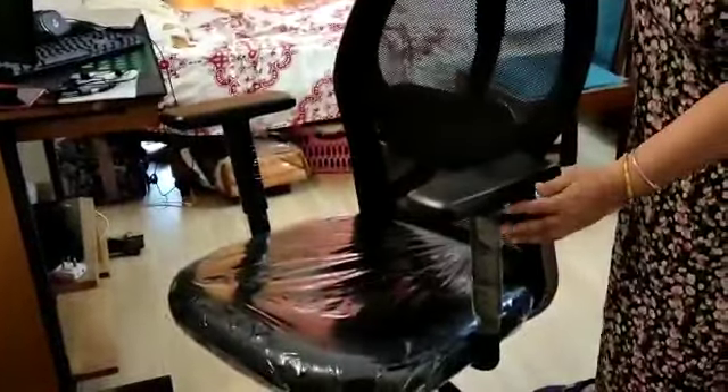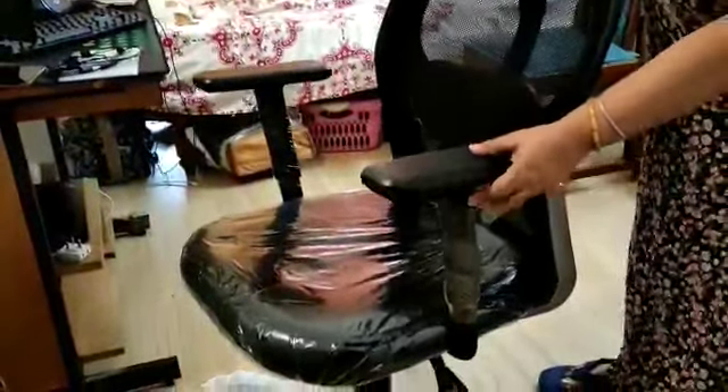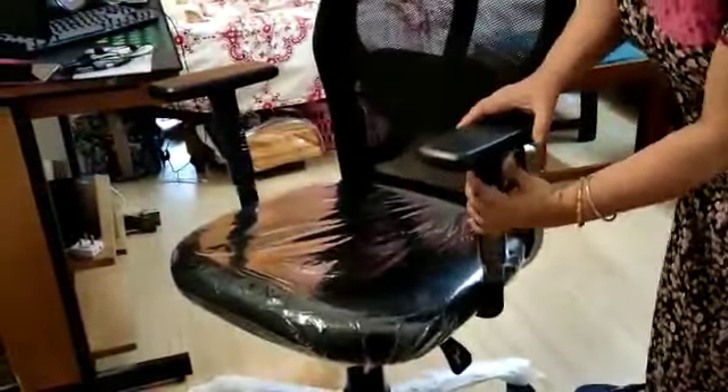This is an adjustable handle. There is a handle on the upper and lower.